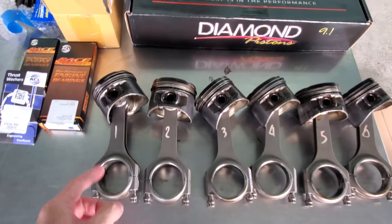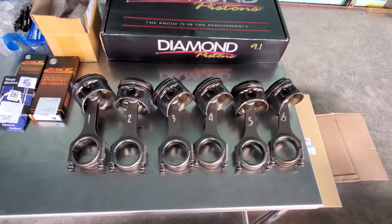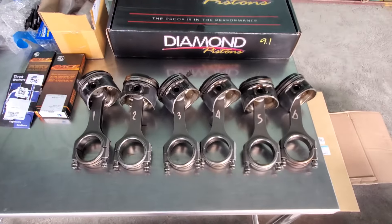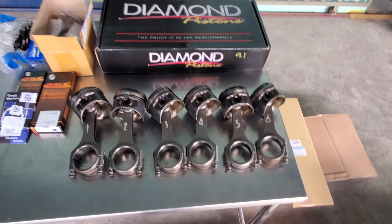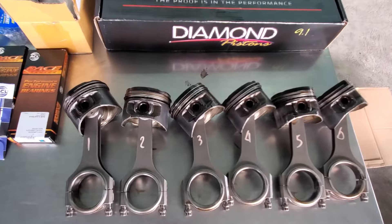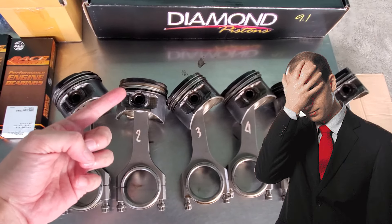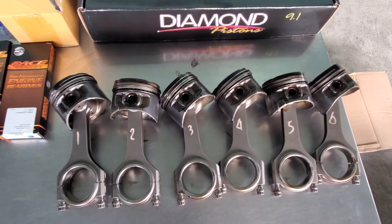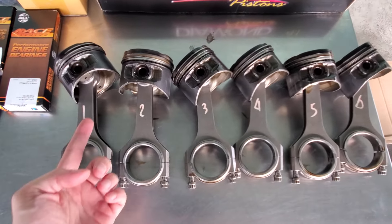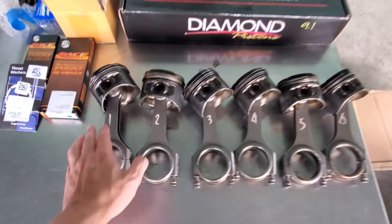One thing you'll notice is that we got stock pistons on them. When I bought the motor I didn't know much about the internals because I don't know who the engine builder was, and the owner before me didn't know either. I was told the engine had BC rods and CP pistons, but we were wrong — these are actually stock 2JZ pistons, which is kind of weird. I don't know why you would upgrade the rods but keep stock pistons.